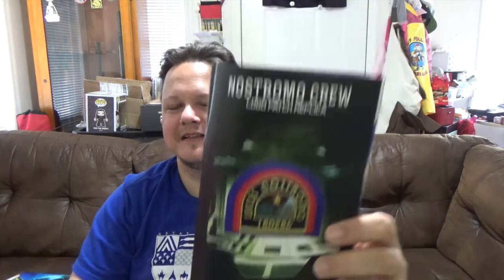Okay, so there was supposed to be a patch. I think this is the item that got pushed back — the reason the box was so late. This is actually from the movie Alien, so that's cool, that's a cool looking patch. I'm not much of a patch person though.